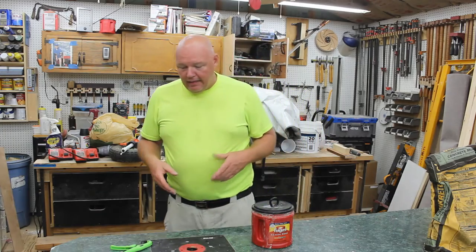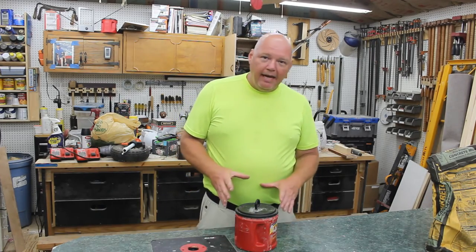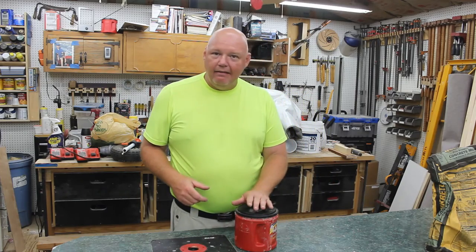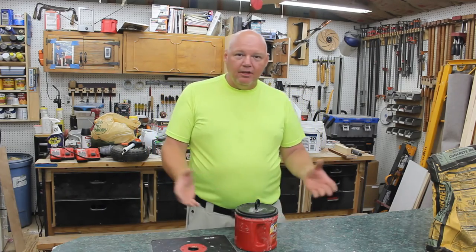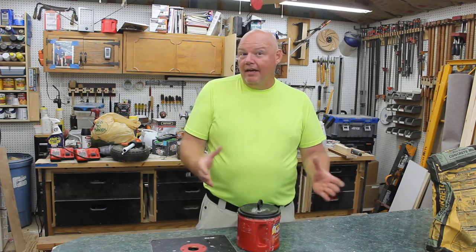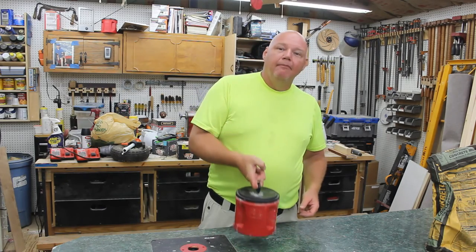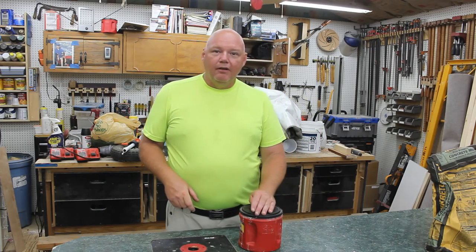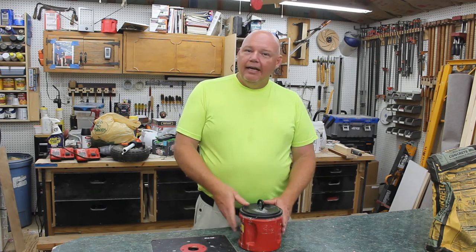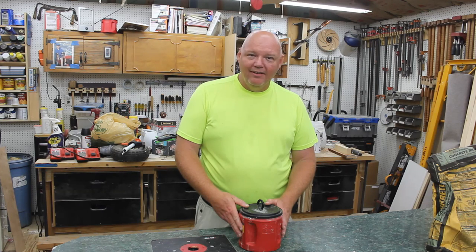That's going to do it for this video. As you can see, super easy project. If you buy a full 60-pound bag of concrete and you've got some plastic tubs, you could probably make three or four of these out of that for under ten dollars. You just need an eye bolt or something to attach your anchor to and you're all set. Thanks for watching — hit that like and subscribe button if you enjoy my content, and until next time I'll see you in the backyard or on the lake.